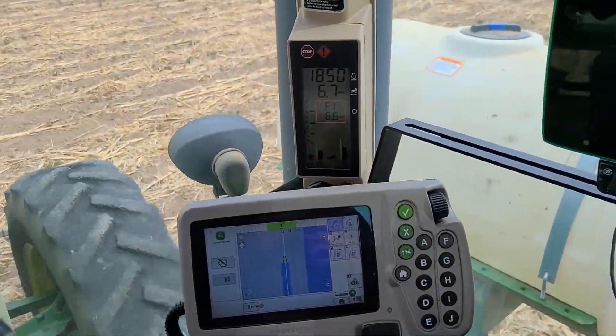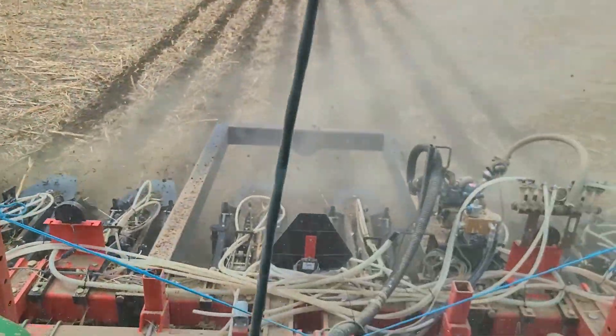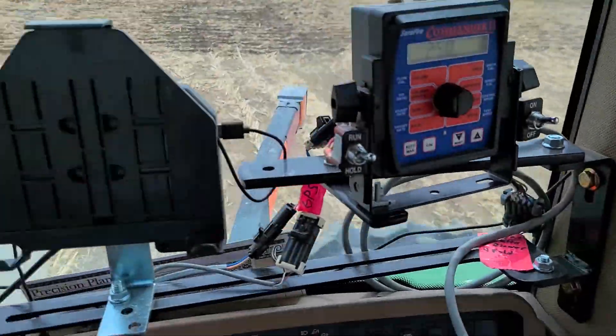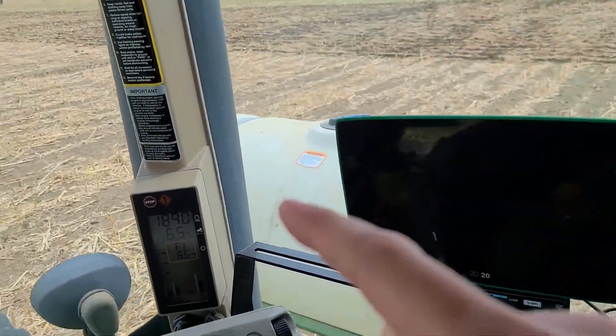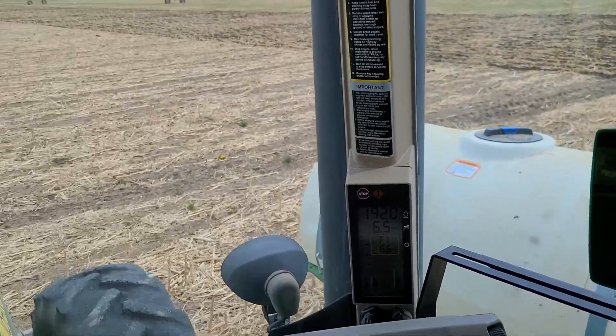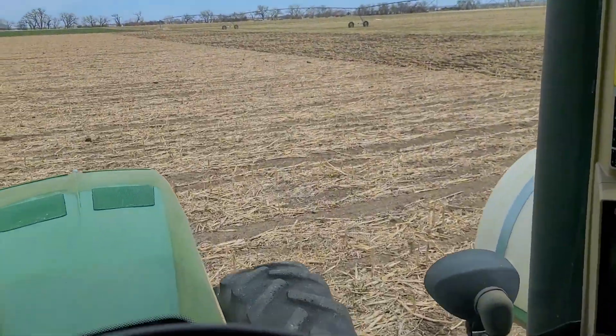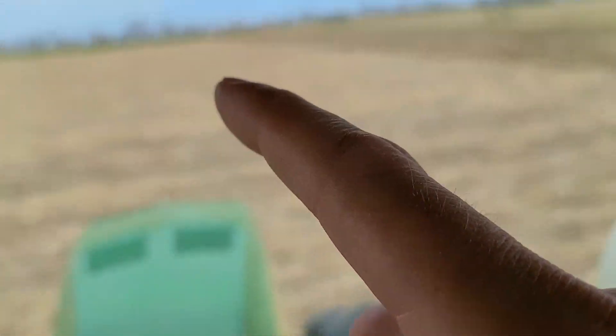This tractor really doesn't like to go across the rows — it's pulling pretty hard. Strips aren't looking too bad, but right here this is going to be my test spot of no-till into this corn ground. I'm sure it's going to be pretty hard, but we'll find out. We'll see how it does. And then once we get over there I'll do the test strip.